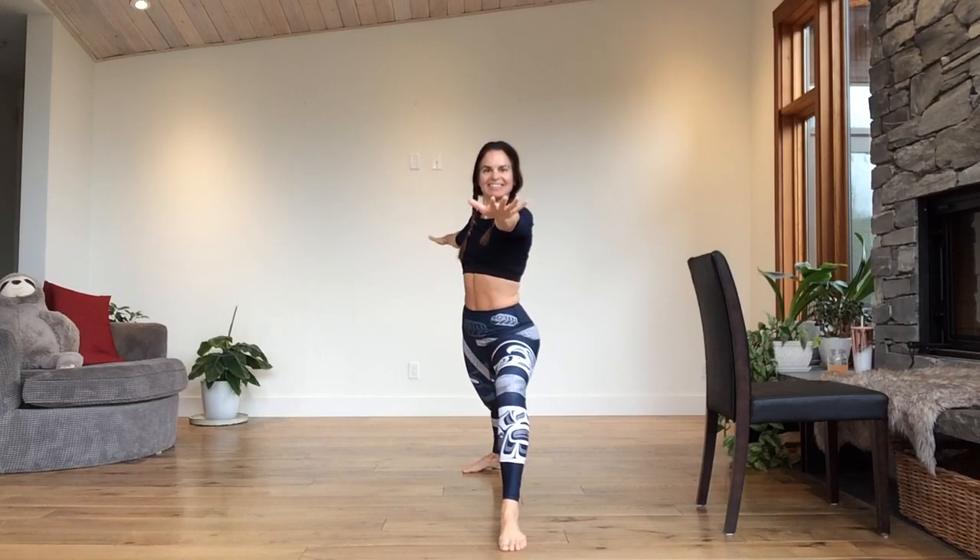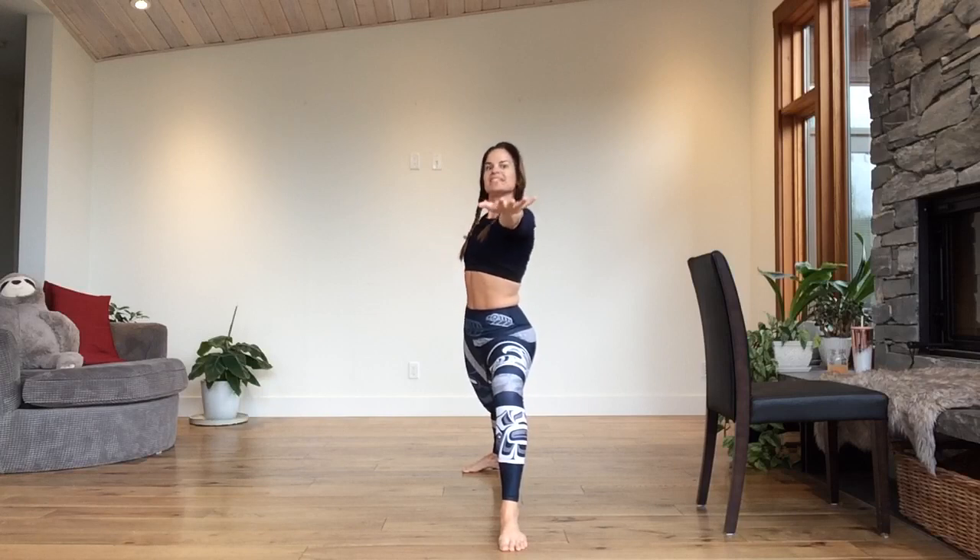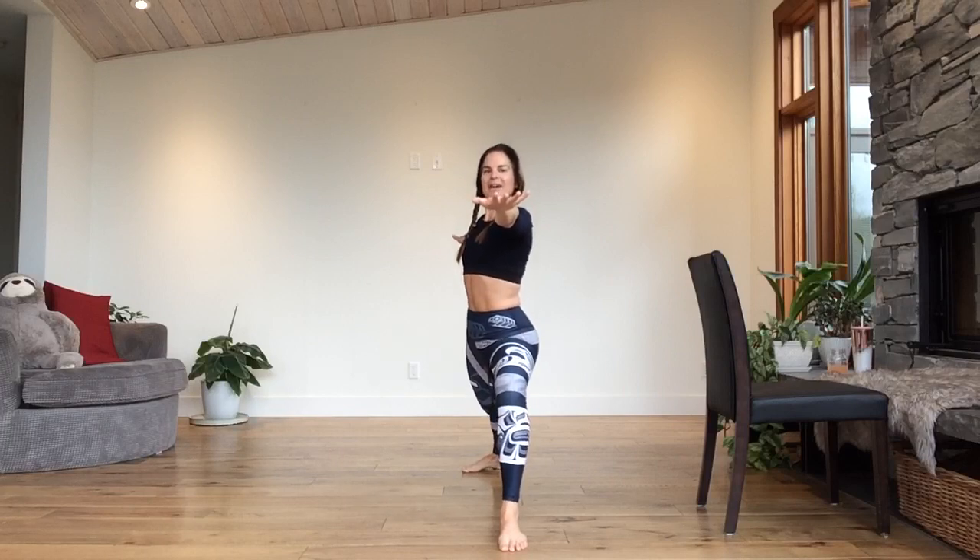Turn your palms to face down. Take the left leg back. Turn your left heel so it's at an angle, pointing out to the side. Right foot straight ahead. Body is nice and tall. Bend your front knee. Straighten it. Move and flow with your breath. Tailbone tucked. Extend the arms front to back. Nice. And hold your warrior two.